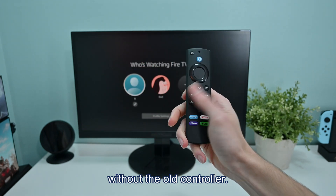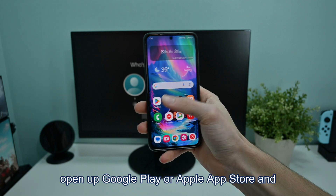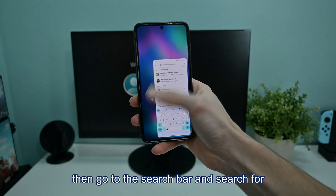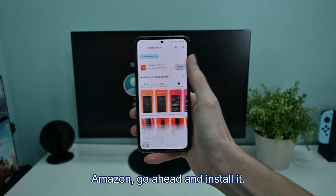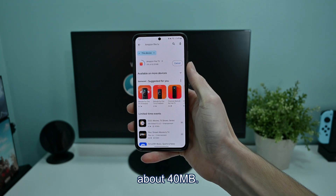To connect a remote to your Fire TV without the old controller, all you have to do is pull out your phone, open up Google Play or Apple App Store, and then go to the search bar and search for Amazon Fire TV. Once you've found the one that's made by Amazon, go ahead and install it. It should be pretty fast as it only takes about 40 megabytes.